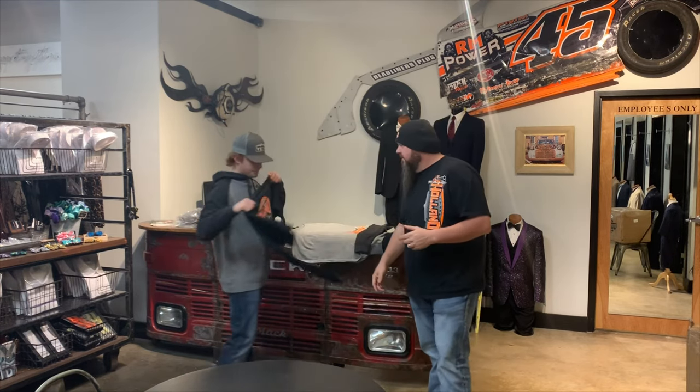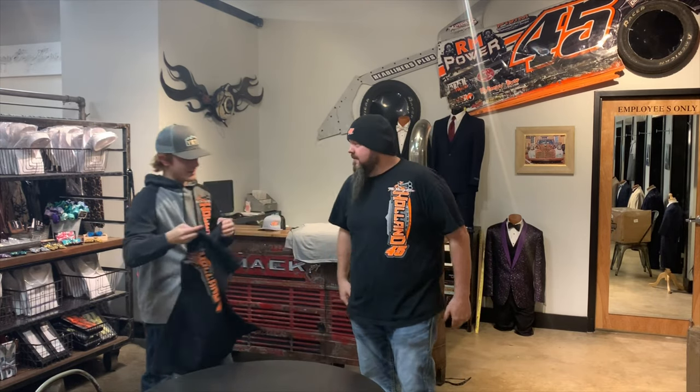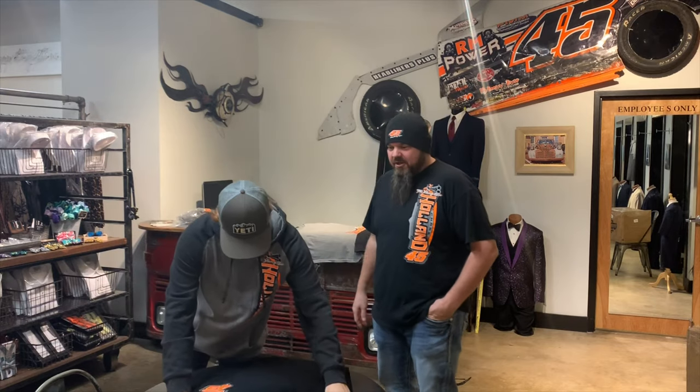What's up everybody? We got some exciting news here for y'all tonight. We got our shirts — we got our black shirt, it's what he's got on. Chase Holland, the young gun.